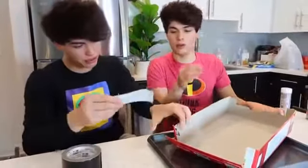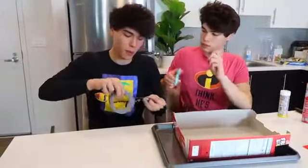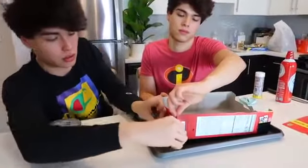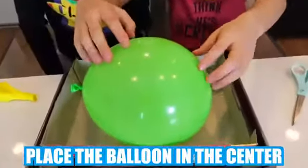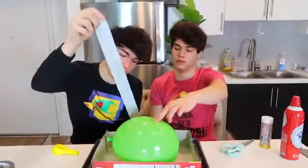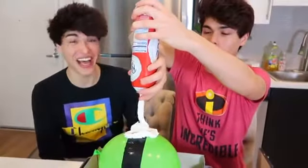After taping up all four corners, you're gonna want to take the balloon and blow it up to about this size, then place it in the center of the cereal box. Tape the balloon from one end to the other onto the cereal box so it will not move. The next step is to put whipped cream over the entire tray — this might take a while. Then add sprinkles on top.